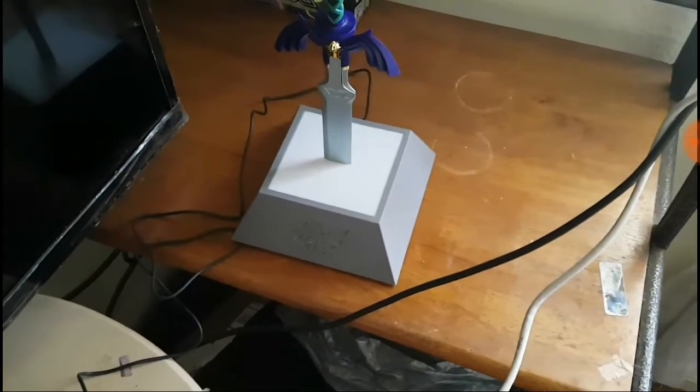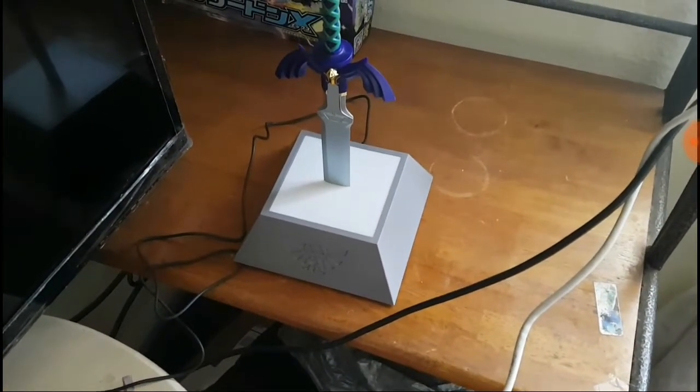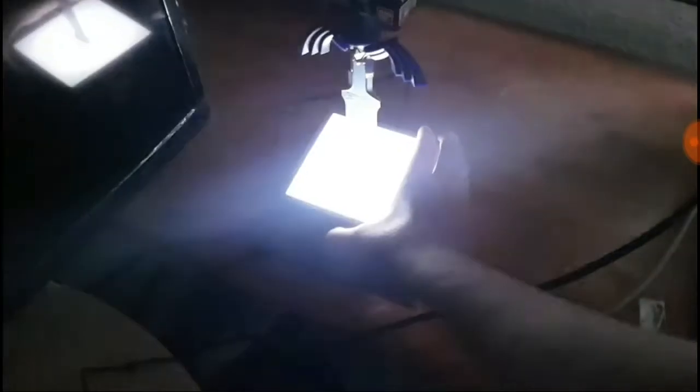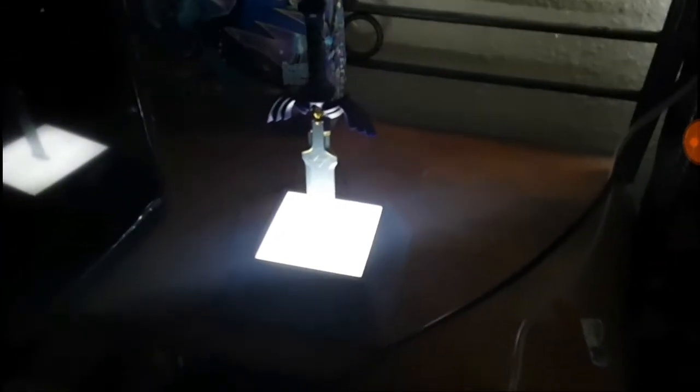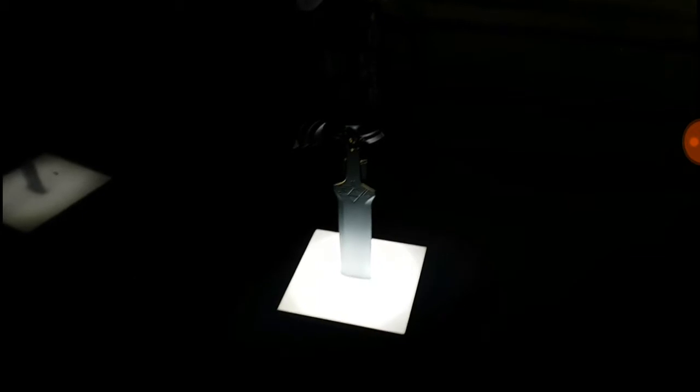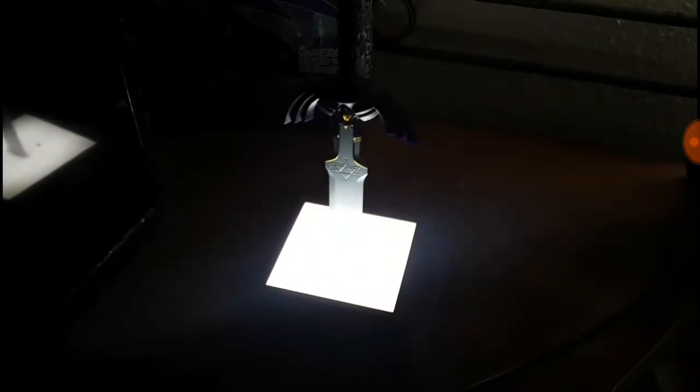I'm going to turn this off. Let me close the blinds. It's not completely dark, but here we go, you guys. I'm about to turn this on — this is going to look better at night, though. Look at that. Yeah, that's awesome, you guys. A cool light.